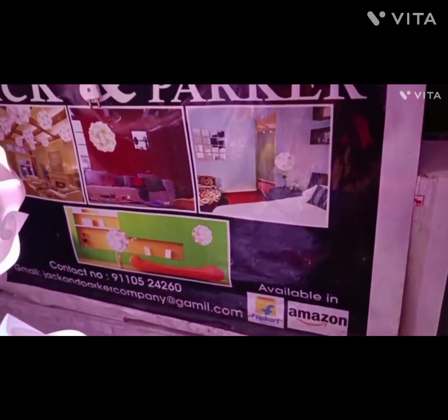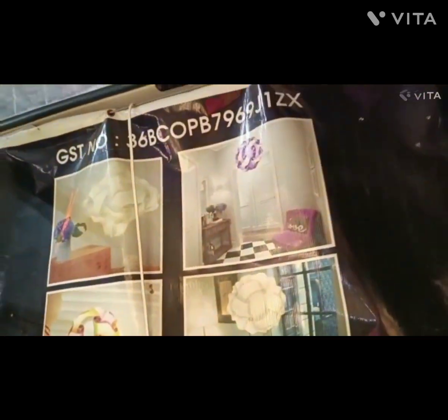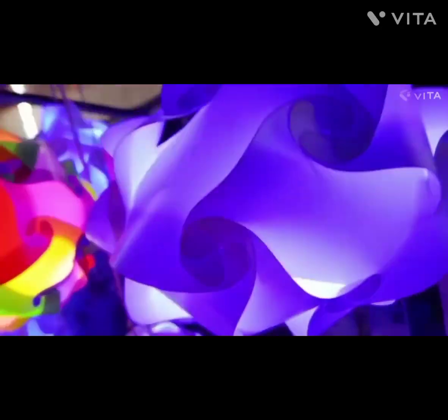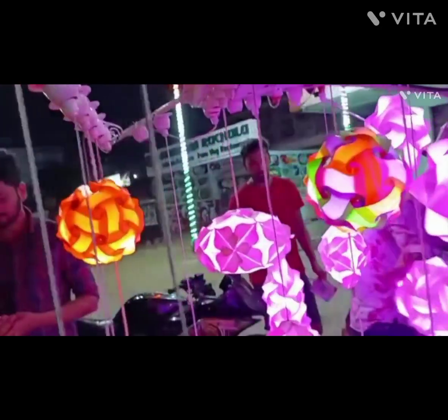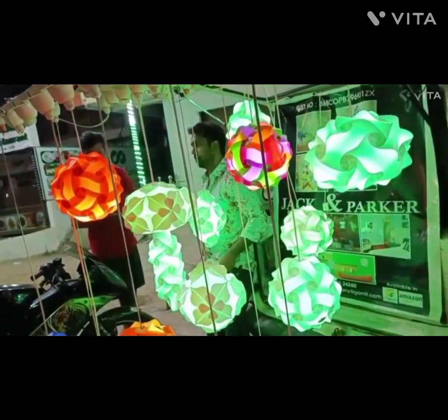Hello viewers, welcome back to our channel. If you like to subscribe to our channel, please like and subscribe. I want to show you a beautiful LED light. This is a beautiful decoration item. This is very beautiful and very low prices.